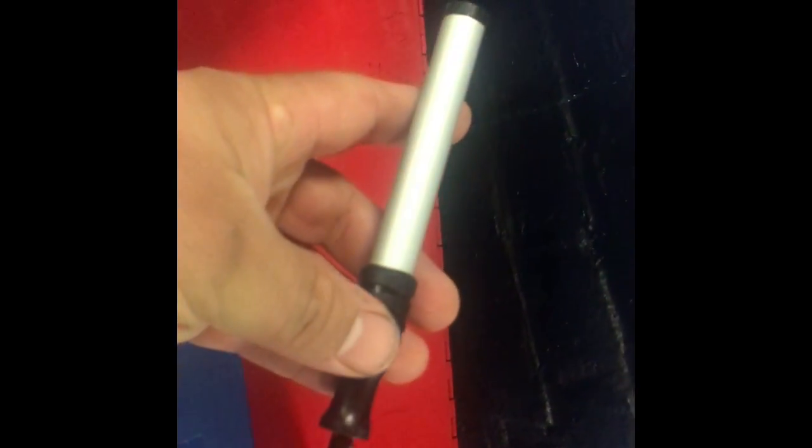Bought this engraver — has two double-A batteries in it. The fact that it worked the first time, I was impressed. I actually used it to carve this in. Just a reminder that that's the knife set.